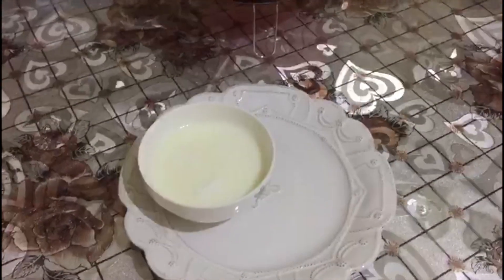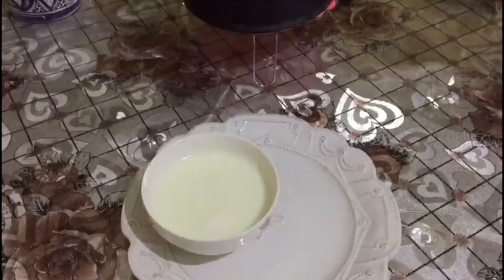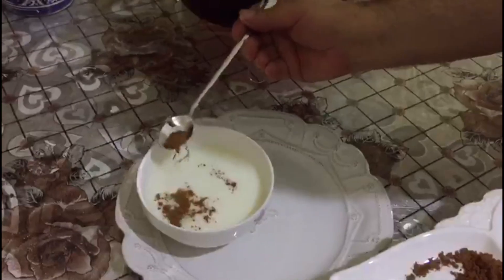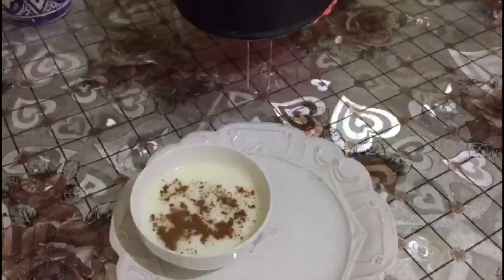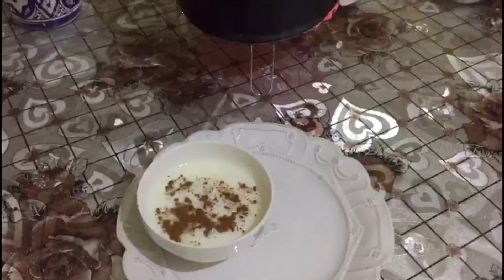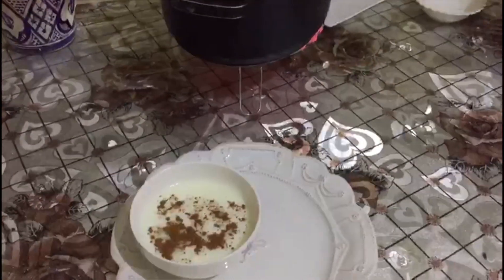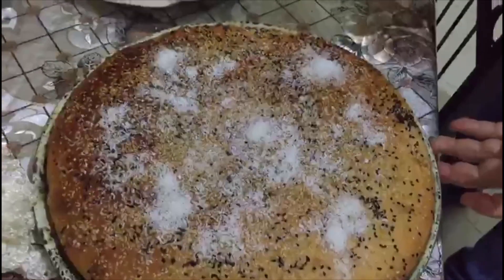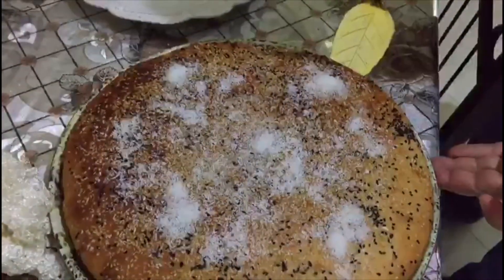Then cinnamon powder. That's it. Now I have one cake — this cake is special for the Sahlab. I prepared it tonight, so next video...